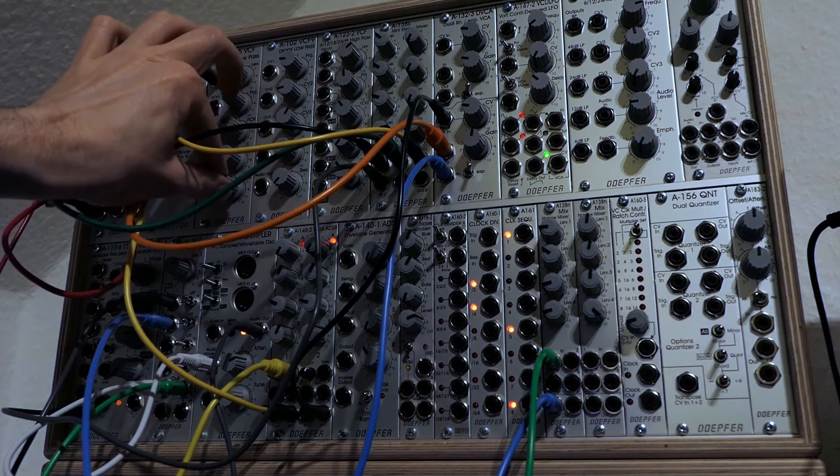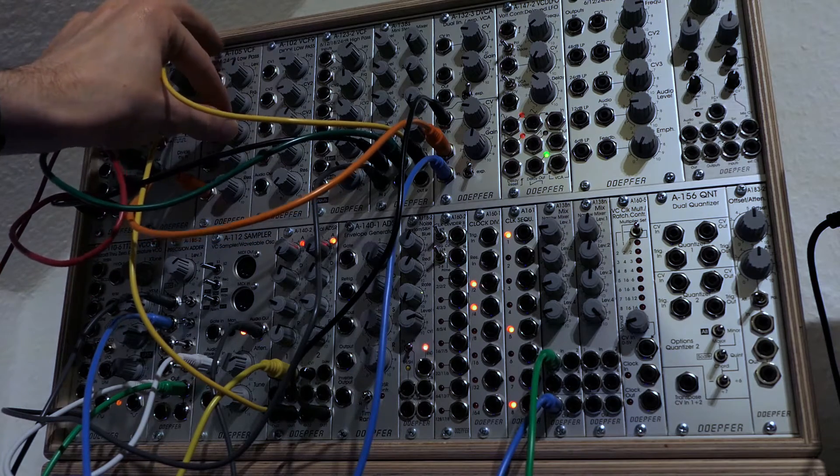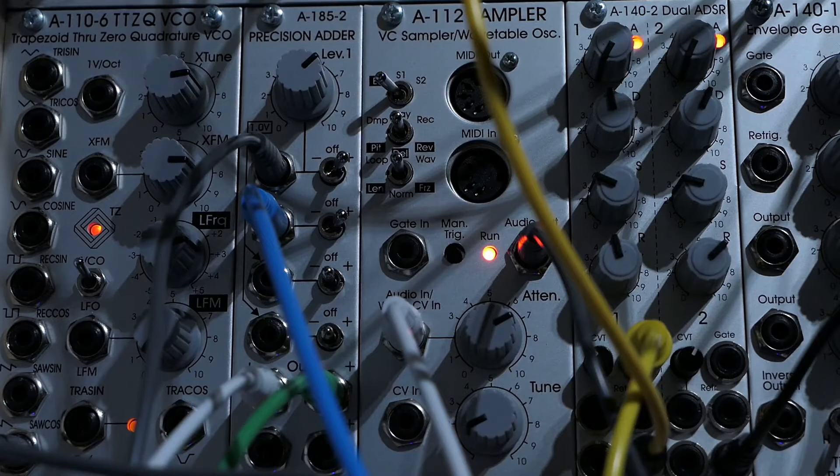If you want to start a Eurorack synth and don't know which of the thousand modules you need to get going, well be warned — it will be expensive, addictive, and also frustrating. Having warned you, here's your guide to a working setup in under five minutes.